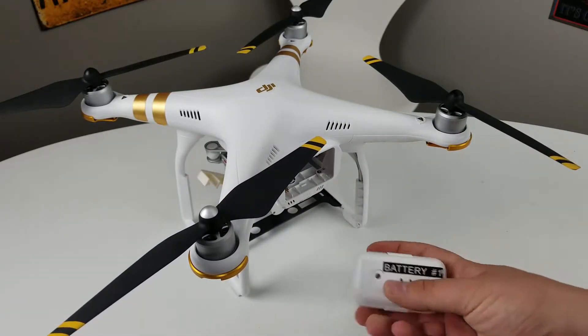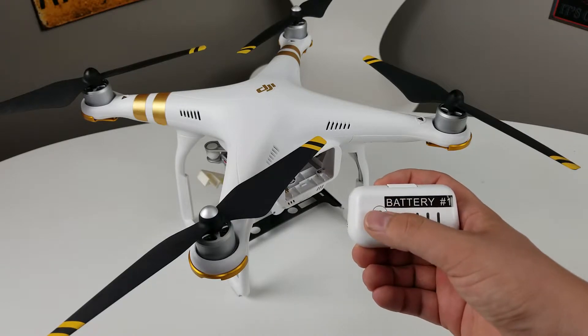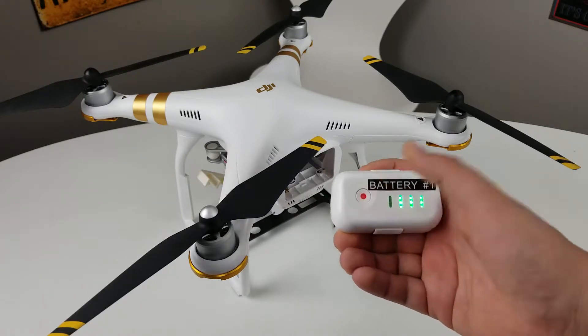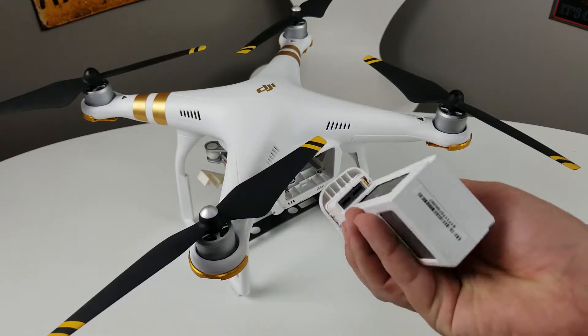So here we have the battery. First thing we're going to do is check the charge level, which can be done by clicking and holding — click once, hold it — and as we can see we have four bars so we are fully charged up.